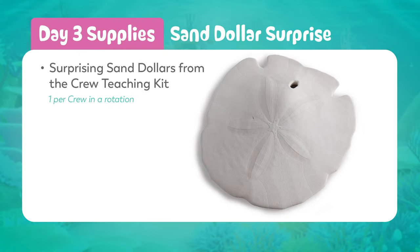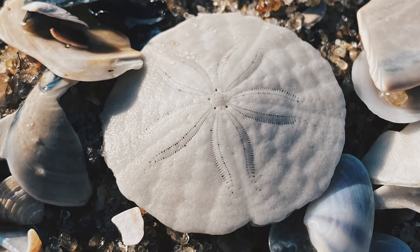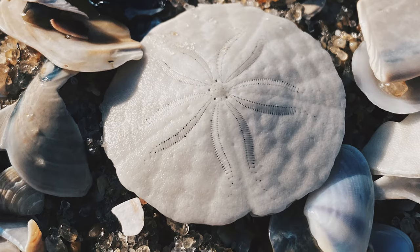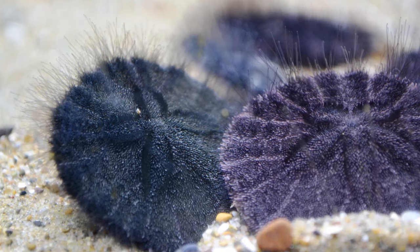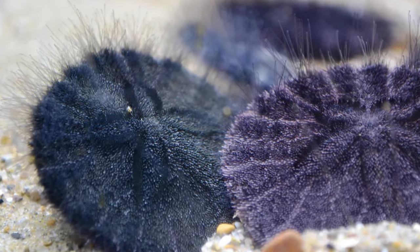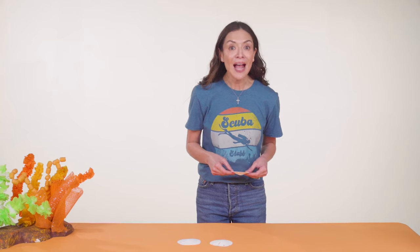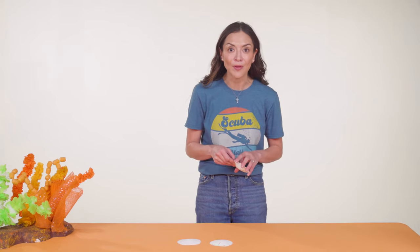Ocean currents wash lots of things up on the beach, like sand dollars. Sand dollars like this one are just the shell of something that was once alive. When sand dollars are alive they can move on their own in the ocean — they're covered in tiny spines and have tube feet to help them move along the ocean floor. Some scientists have wondered how something this small and light can stop moving where the currents are so strong close to the shore.